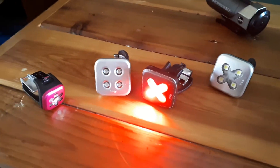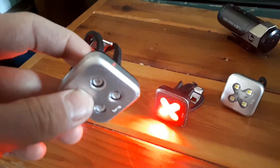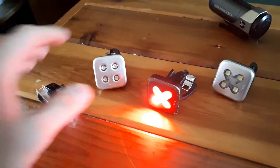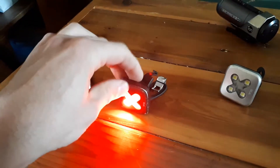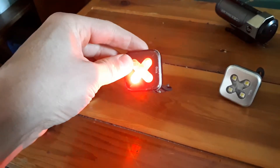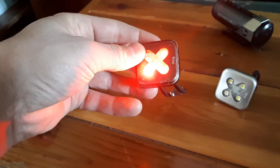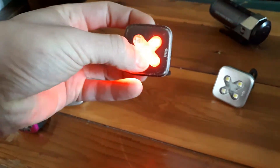Hey everyone, I just want to talk a little bit about these Nog lights blinders. I bought all these about a year ago and two of them don't work anymore and this one's starting to die. The switch wasn't working and then now it's turning on by itself and I can't turn it off sometimes, and this light is out and these others are dim.